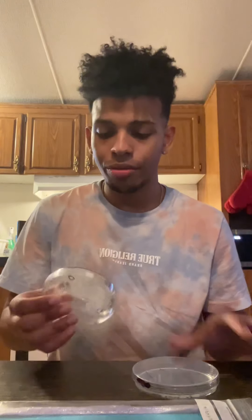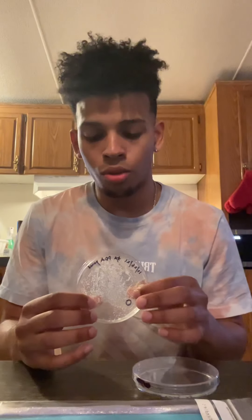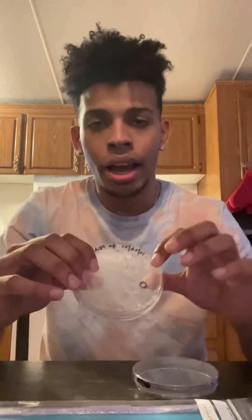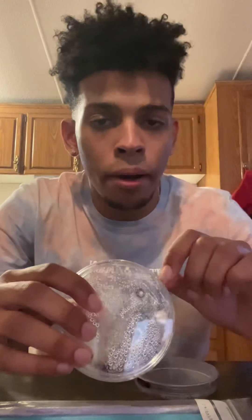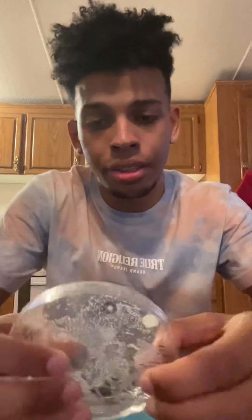Hello. Today I'm going to be streaking for isolation. So right here, I have my yeast colony already incubated, and I have circled the colony that I'm going to streak for isolation.